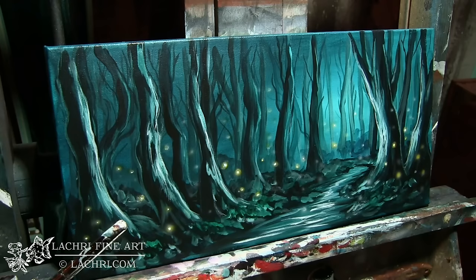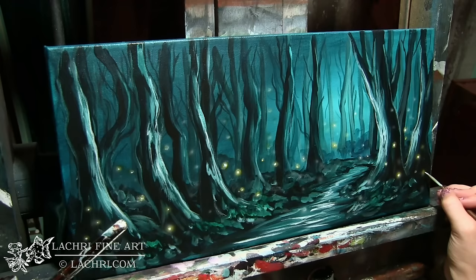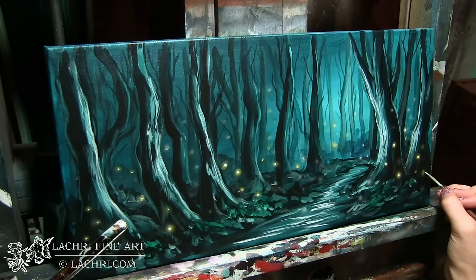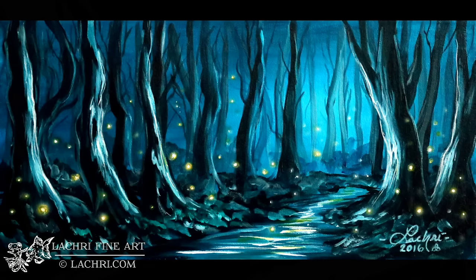Fireflies are one of the easiest things to paint, but they give such a nice atmosphere in a painting like this with the dark forest. You can see this was very, very simple. I spent less than a couple of hours on this — the real-time video was about 40 minutes of footage. It's a very simple way to get started; if you're new to acrylic, this is a great first project.